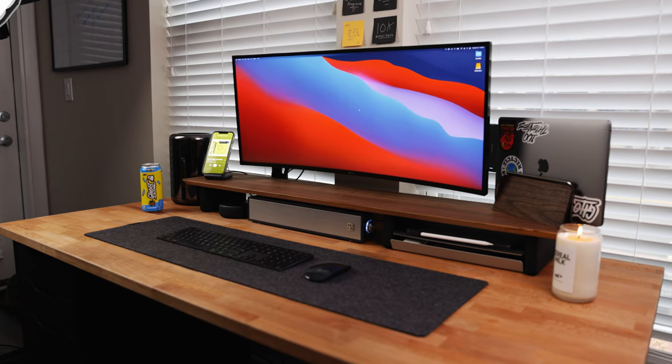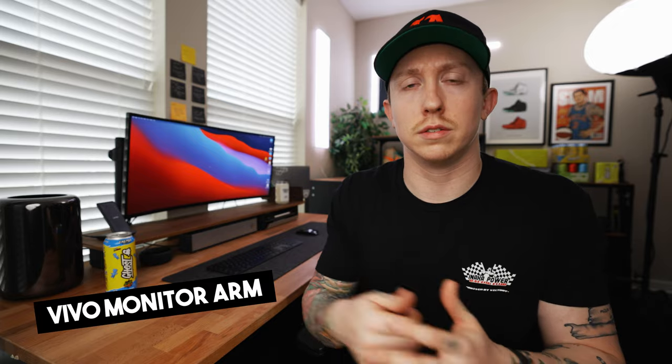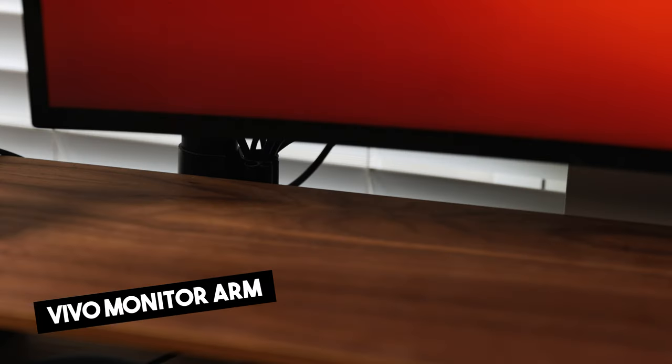I did decide to make the monitor float, so I picked up a monitor arm — I believe the brand is called Vivo. Super sturdy. It helps keep my desk really clean, and I like just having that monitor off the actual desk itself with a monitor arm. It looks a little bit more clean and it doesn't take up as much room on your desk either.